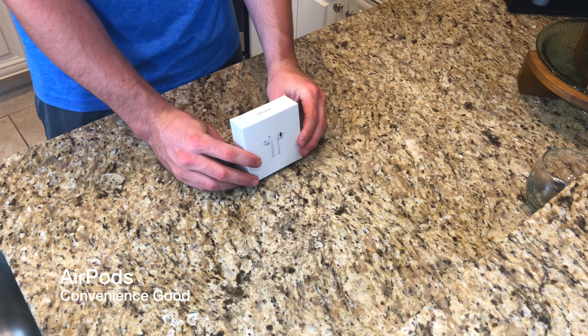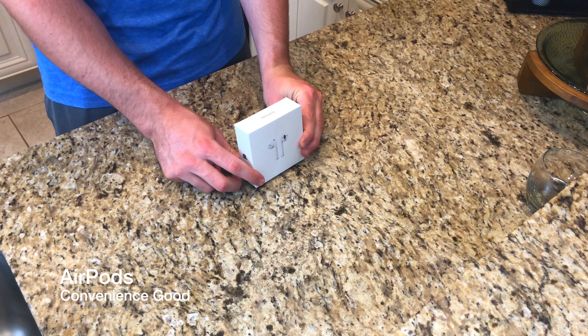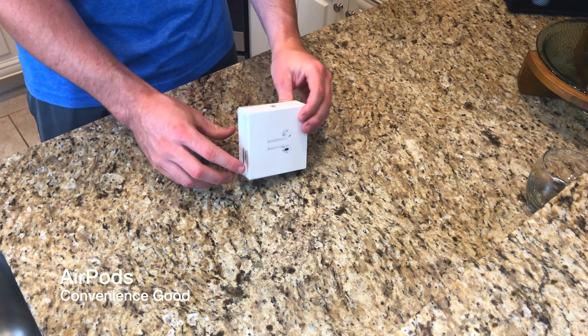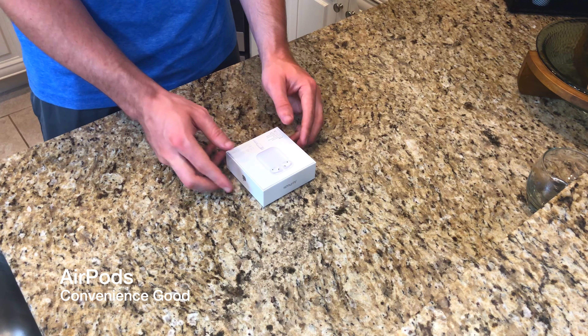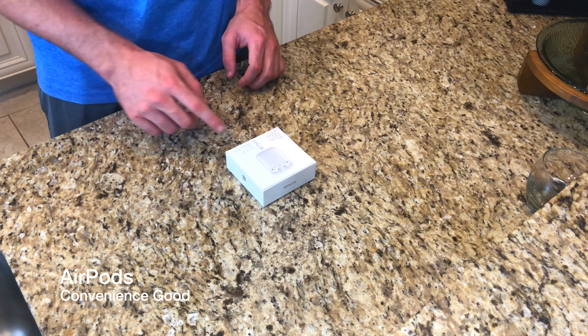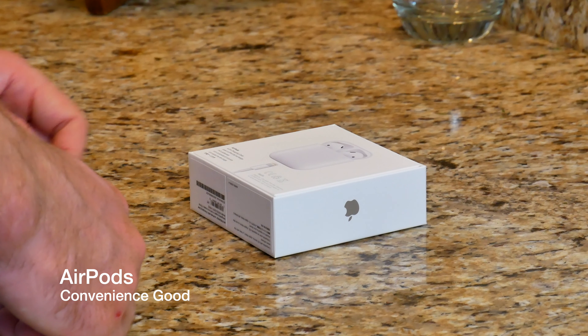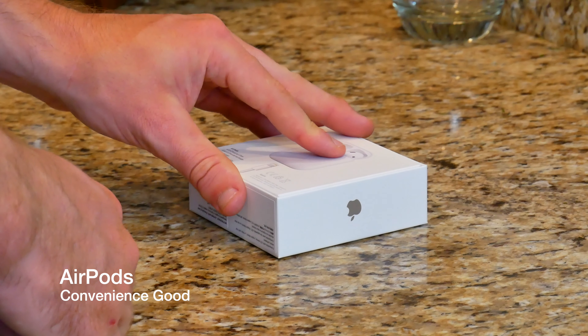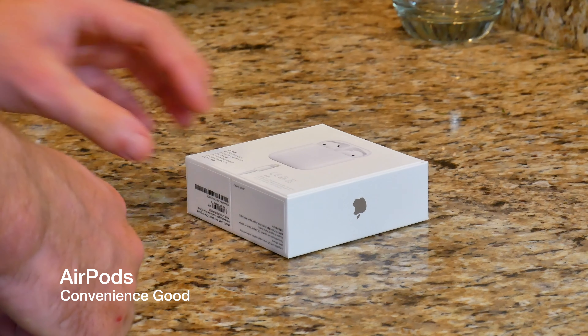If we bring it around to the side here, we've got 'AirPods in silver,' which is really nice. This is a really clean, sharp box, and on the very back we get a picture of our AirPods in their charging case with the lightning connector — two-dimensional, which is really nice.